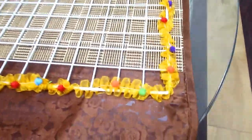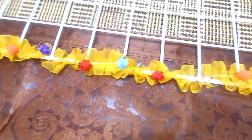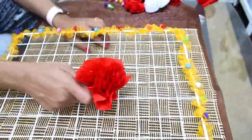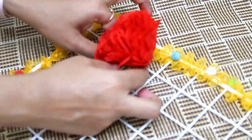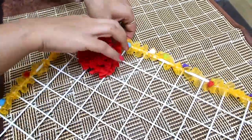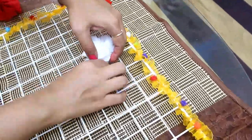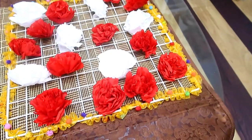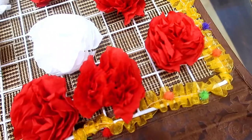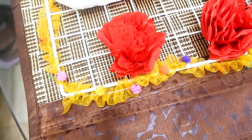When you put a ribbon in the frame, it will look like this. After that, I will make small tissue flowers — I have already shared this on my channel, you can see it via the eye button. I will stick them with the same wire. My wall frame is ready. It is very easy, quick, and colorful.